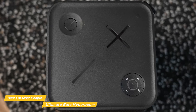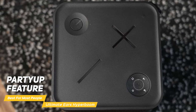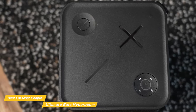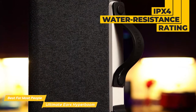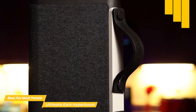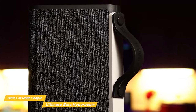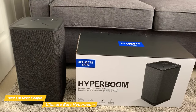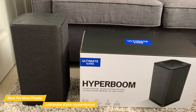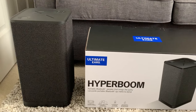You can also use the Boom app to customize the EQ, as well as access features like Party Up, which lets you connect multiple Hyperbooms, or even a Boom or Mega Boom together for an even bigger sound. Its IPX4 water-resistant rating protects it from splashes and spills — just wipe it off and you're good to go. Overall, the Ultimate Ears Hyperboom is the best bass Bluetooth speaker for most people. It's a powerhouse of sound that adapts to its environment, the bass is incredible, and with the ability to connect multiple speakers together, it's the perfect party speaker.